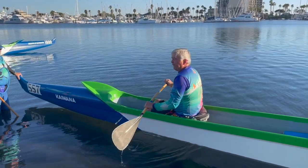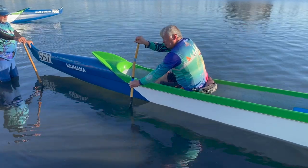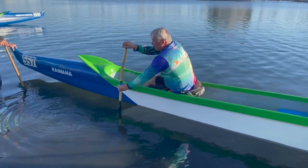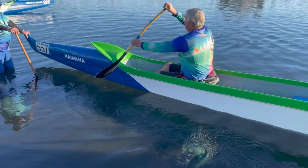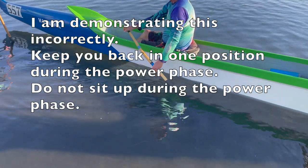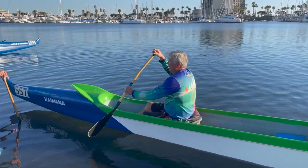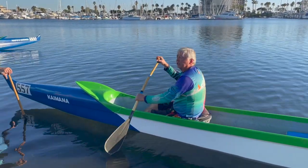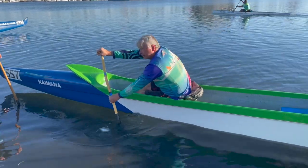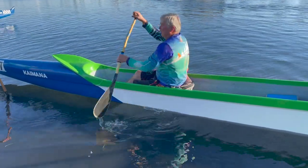In the power phase, the blade is totally buried. We're pushing with the top shoulder and pulling with the bottom shoulder, but the blade remains upright. As you come back, it's pivoting on the top hand — pivoting slightly at first, then more. In the past we pivoted on the bottom hand initially, but the problem is it causes cavitation — the blade slips through water because your hand stays in one position while pushing the blade. Both hands have to be moving together.